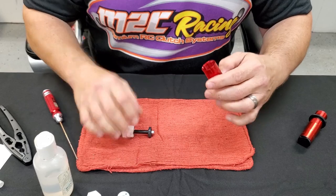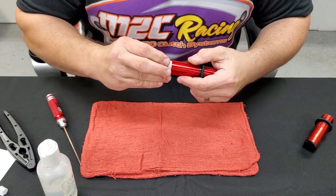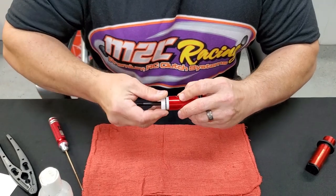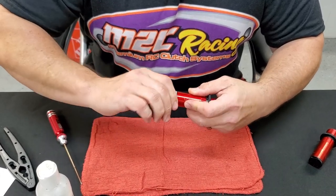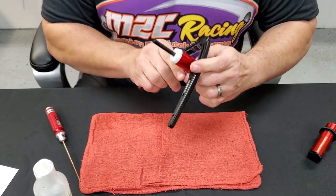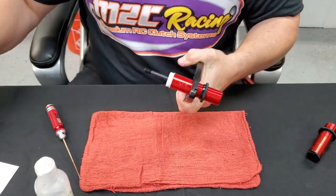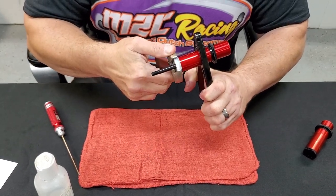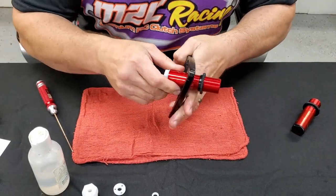Next, ensure that your shock body is clean, then twist it backwards until you feel it drop, because this is a plastic thread going into a metal part. Now screw it in — don't over-tighten this. Tighten it as tight as you can with your fingers first, then grab it up here by the threads so you're not creating pressure on the thin material. Take your adjustable wrench and use just a couple of fingers' worth of pressure — you certainly don't want to strip that thread out.